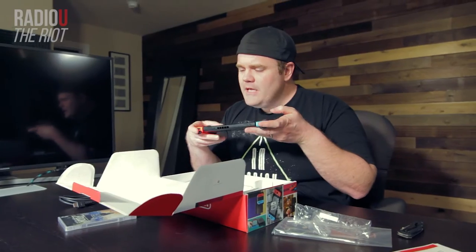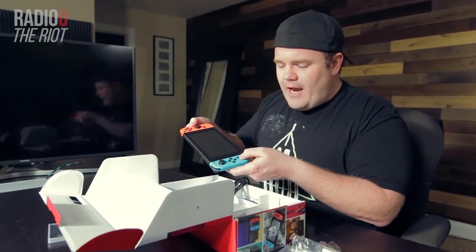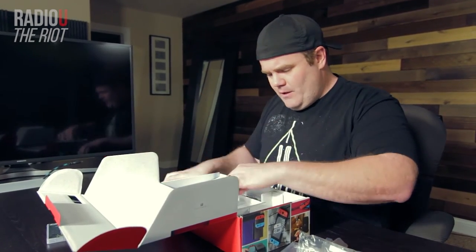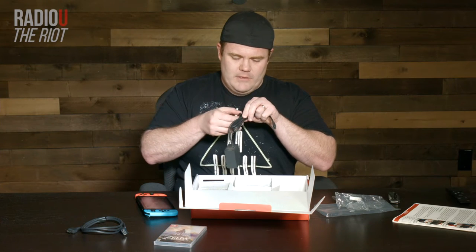And then you've got a home button, a plus button, a minus button, and another button there that I'm not sure what it's going to do. They say the first thing we want to do is plug it in, so that's what I'm going to do.